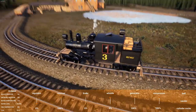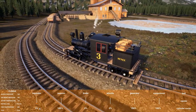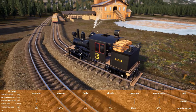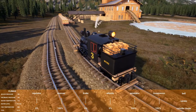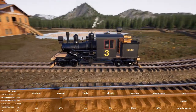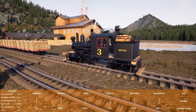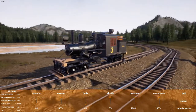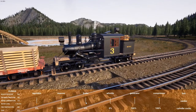One thing I've just remembered is that because this Climax has got bogies, it should be able to take sharp curves a lot easier. Because with conventional tender engines — like the Crocodile, the Garratt, or the NZR Class 70 — you wouldn't get that flexibility. I'll probably have to try and make the curves on the rest of the network, once it's built, as gentle as possible.